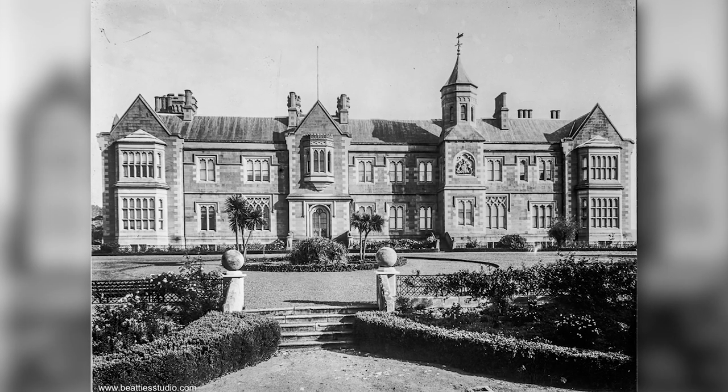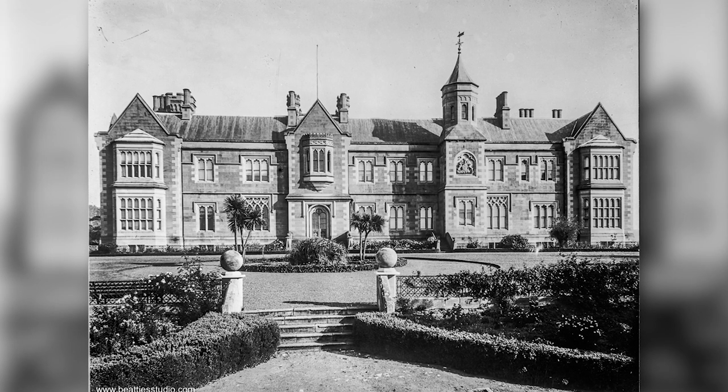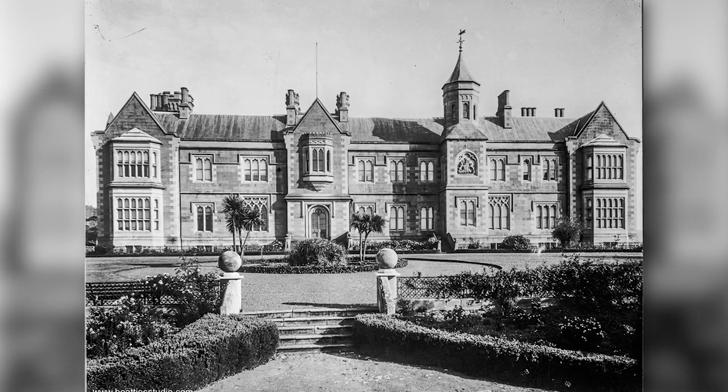And there you have it — home digitising of glass plate negatives. One down, 9999 to go. Thanks for watching. Cheers.